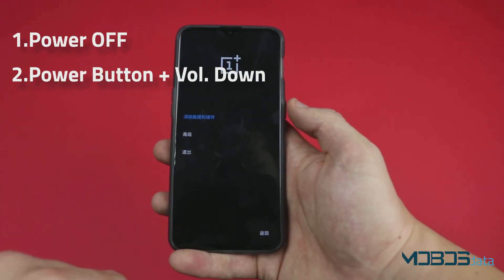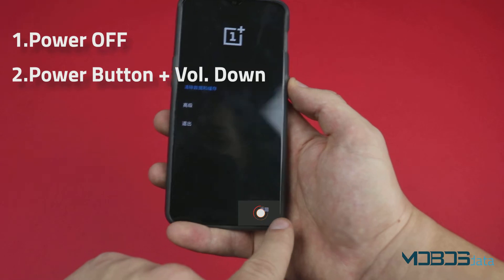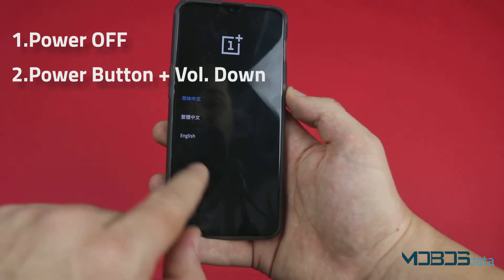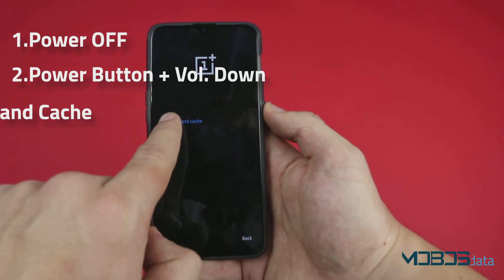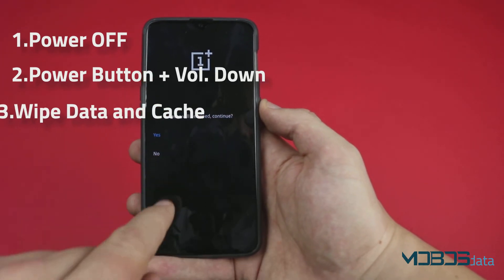While in this menu, make sure to press the button at the bottom and select English. Next, go to wipe data and cache, wipe cache, and yes.